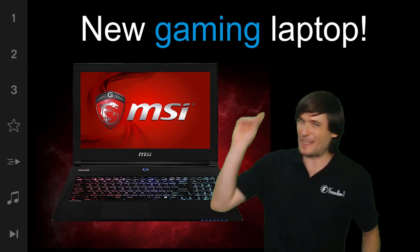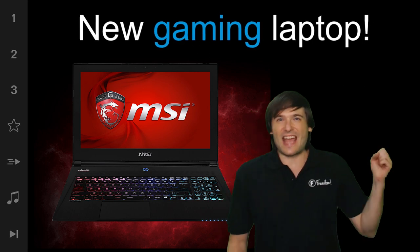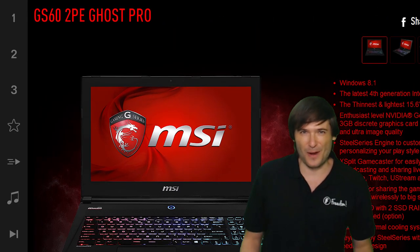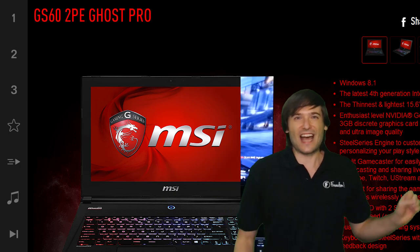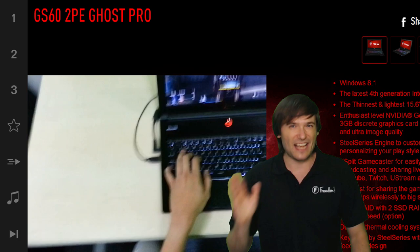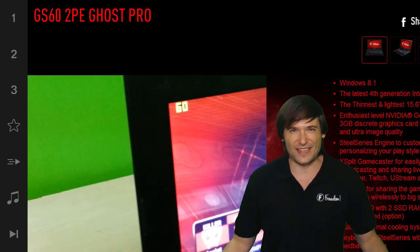The world's lightest and thinnest 15.6 inch gaming laptop is right here — the MSI GS60 2PE Ghost Pro. We're gonna review it playing Titanfall at max settings, and you'll see that it maintains 60 frames per second refresh rate. Let's get right into it.